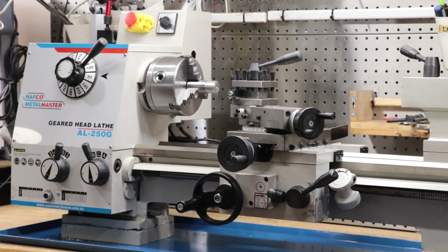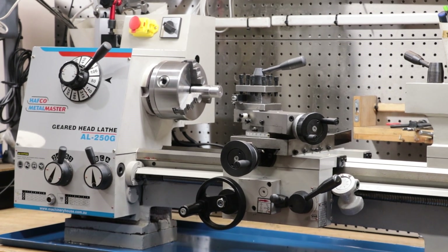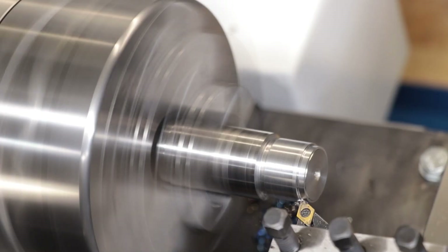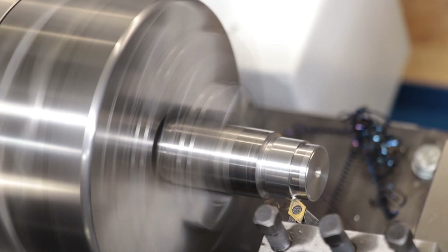So I've had the new lathe now for about 2 and a bit months, and on the whole I've been pretty happy with it. It's a little bit loud from the gearbox, but on the whole you can make some really good parts with it.